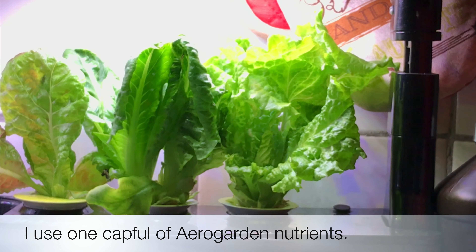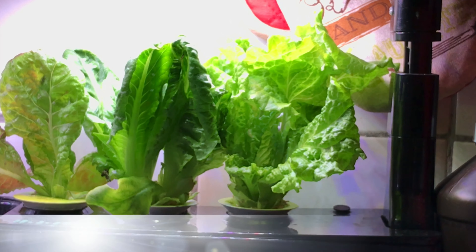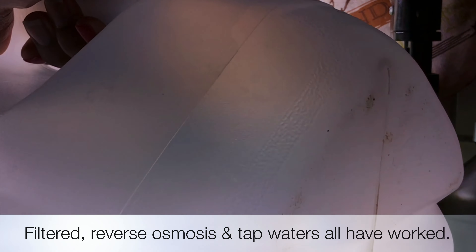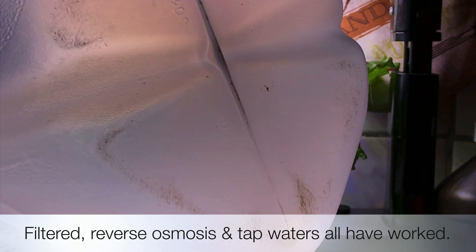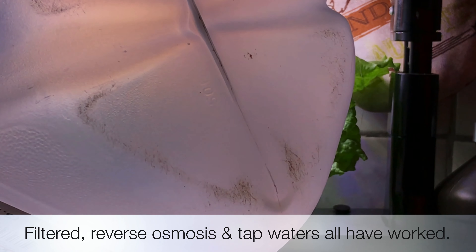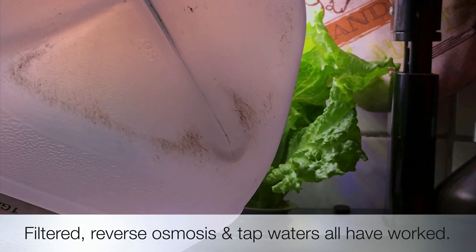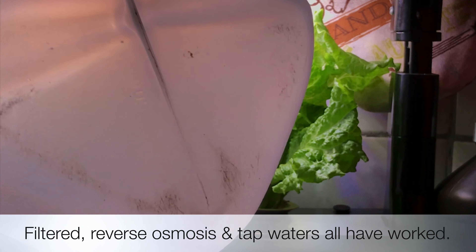For my water, I don't use filtered water — I just use tap water that's been sitting around. I keep it in old milk jugs or whatever. This has been sitting around for probably two days, so I'm just topping off the water level. There we go.